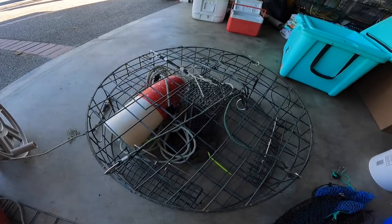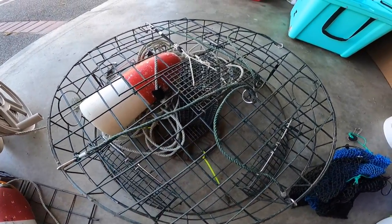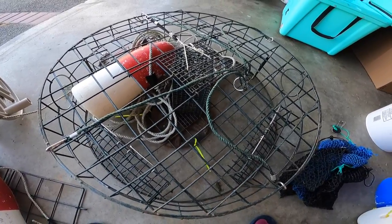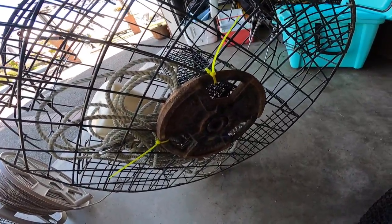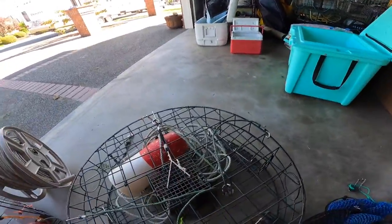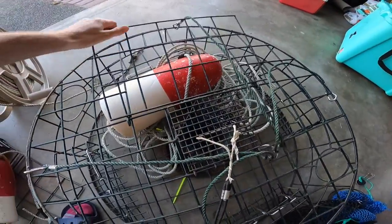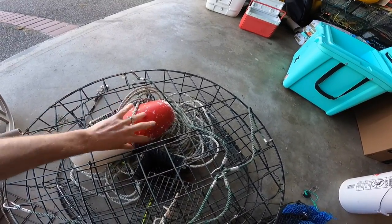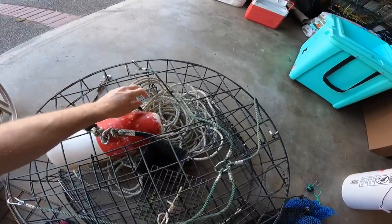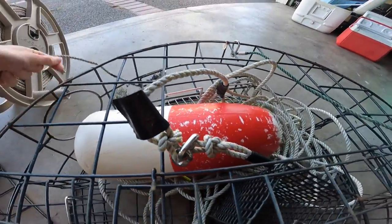Here's another style of crab pot — it costs a little more, closer to $100. I've added weight this time in the form of a home gym barbell, about 10 pounds. The float system is a bit different — thicker line, quite a bit thicker than what I've got on the hose reel.